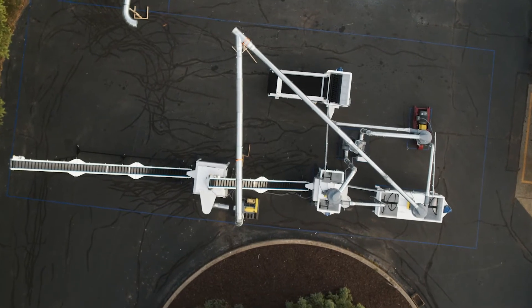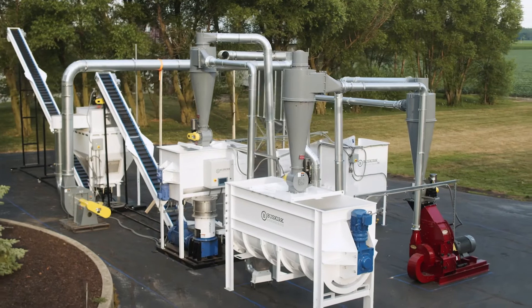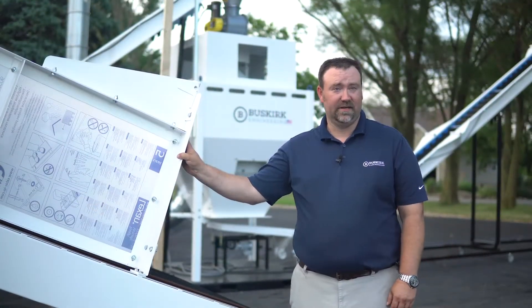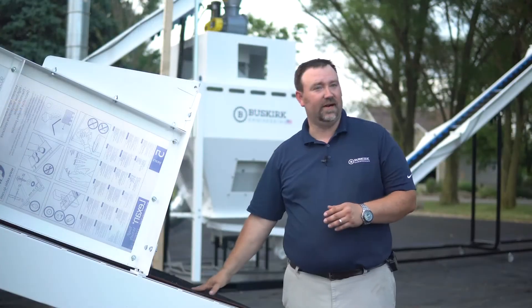The machine behind us is going to France to pelletize hops to brew beer all over Europe. I'm standing right here beside our Buskirk Bale Breaker. This will take a two to three hundred pound hops bale and load it onto the conveyor.